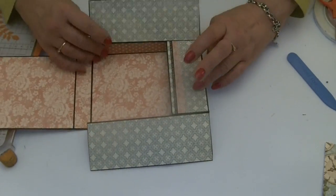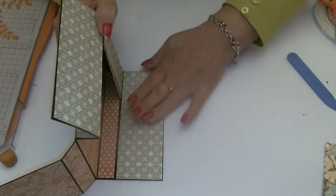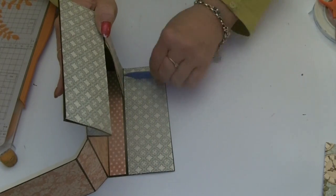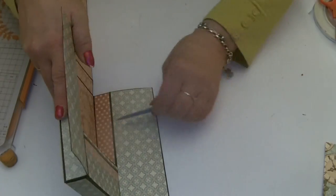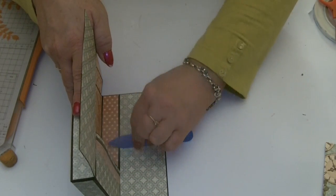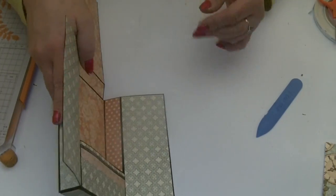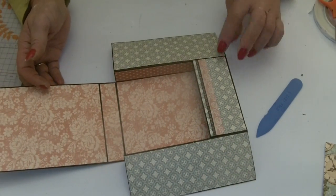Lift your side sections up again and really firm them down when you've got them where you want them. It's amazing how much glue you can squeeze out with the bone folder that you can't get with your fingers. That is it — our little box is all ready to alter.